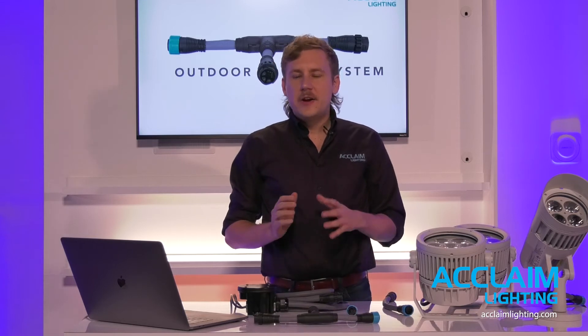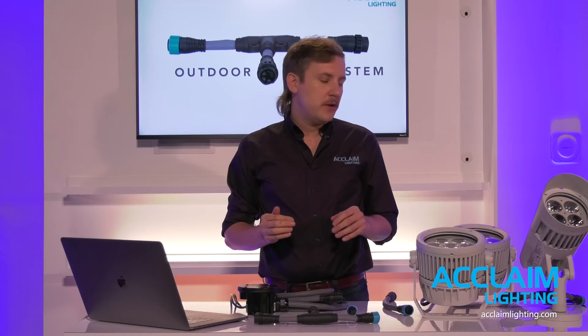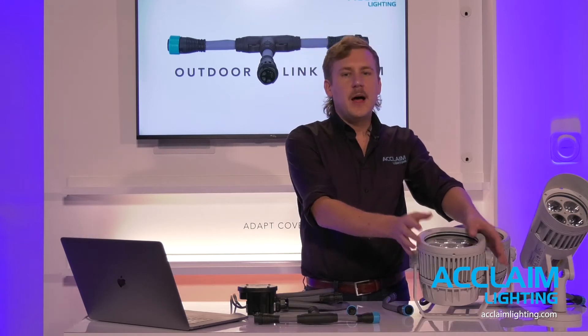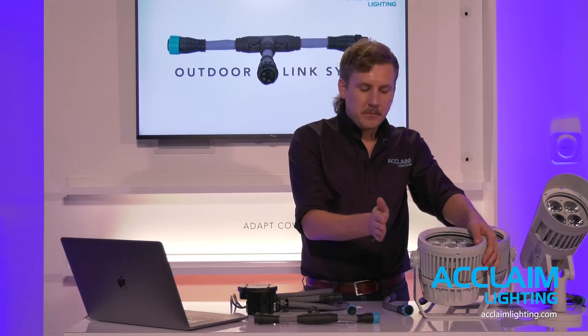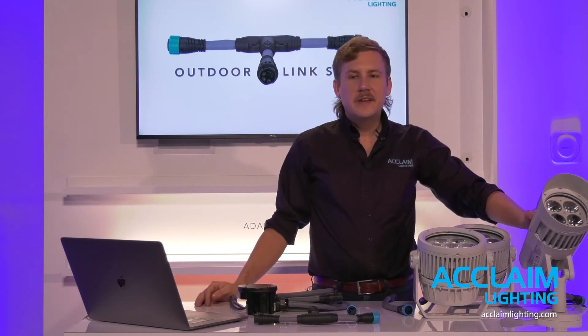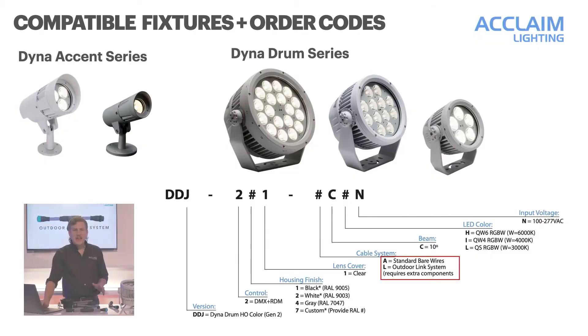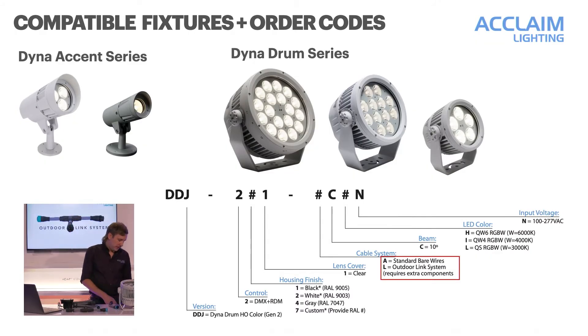Current fixtures compatible for OLS specification include our Dynodrome series — all sizes: the EO, mid-size SO, the large HO — as well as our Dyna Accent and Dyna Accent Mini, the little mini bullet. These fixtures can be specified with a traditional hard wire — bare wires for the contractor to connect — or the Outdoor Link System plug-end.